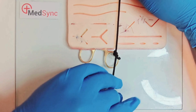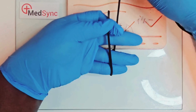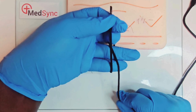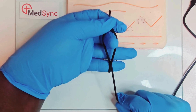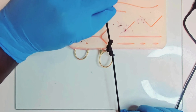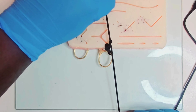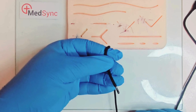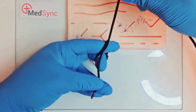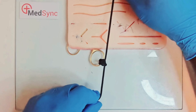Grasp the short thread between index and thumb, turn your palm up. With the short thread running up, run the long thread down your left palm. Flex the middle finger, squeeze the short thread between middle and ring, release the pinch, and pull the short thread away from you. Now run the short thread down your left hand, grasp it between thumb and ring, and push your index and middle fingers away, running the long thread up. Flex the middle finger, squeeze the short thread between index and middle, and pull toward you.